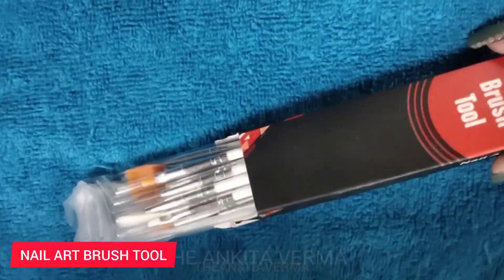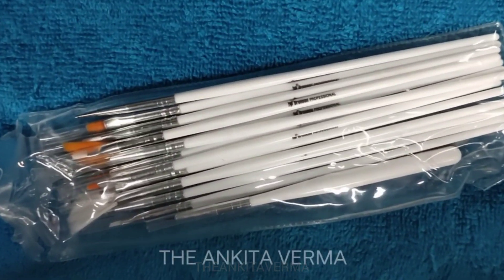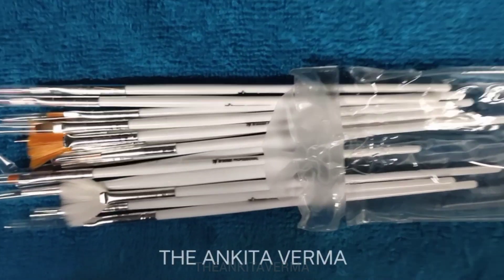Hey everyone, welcome back to my channel, this is me Ankita. Today I'm going to share a beautiful product — the Brush Tool, a nail art brush tool. This is an amazing tool and I'm going to share complete detailing like its usage, benefits, and everything. If you want to purchase this tool, I'm going to share a link in the description box, so go and check it out.